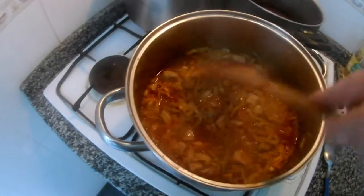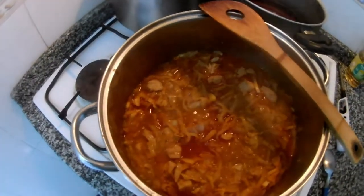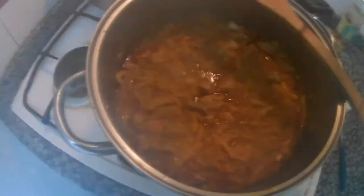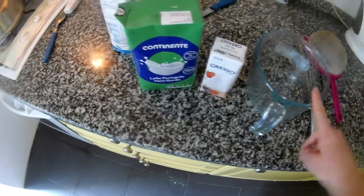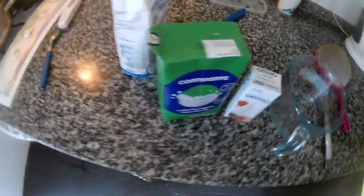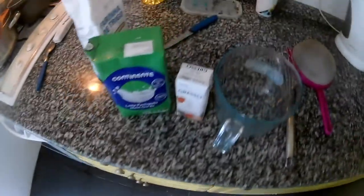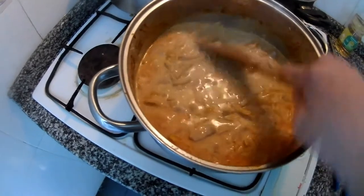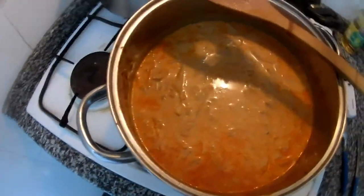Looks nice, smells nice — it's almost there. We've been cooking for about 20 minutes. The goulash is almost done, so now we need to prepare milk, cream, and a little bit of flour — a roux for thickening it and making the sauce. This is the way we have always done it, following our moms and grandmothers. Now we mix everything together and just wait until it thickens up, then we finish the seasoning.